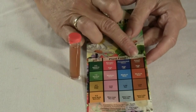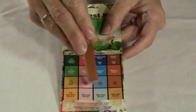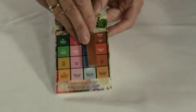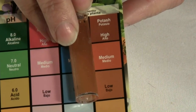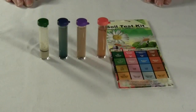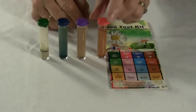Allow the sample to stand undisturbed for 10 minutes. Having done that, use the color chart to assess the potassium levels in the soil from the bed you sampled. Though the color varies slightly in the vial, the potassium levels appear to be in the medium to high range. Then use the remaining vials to test for the other nutrients and the pH level of the soil.